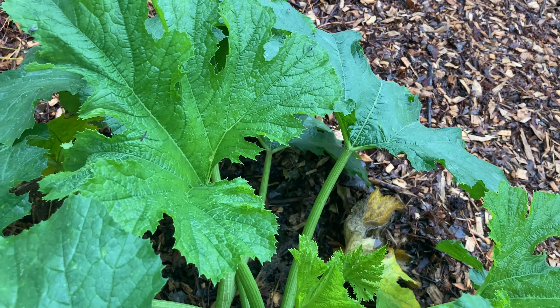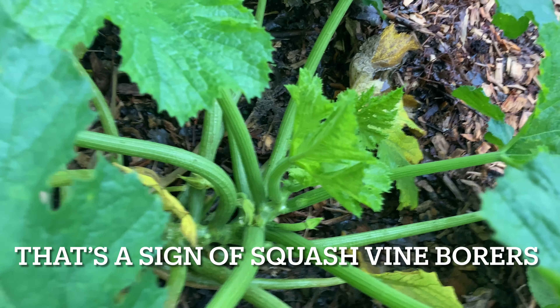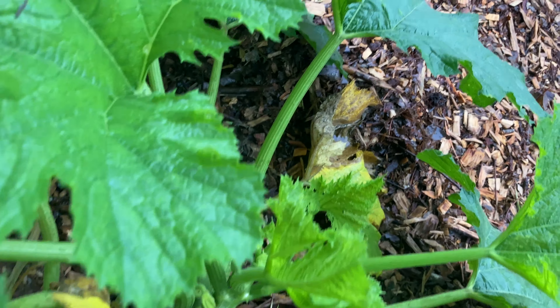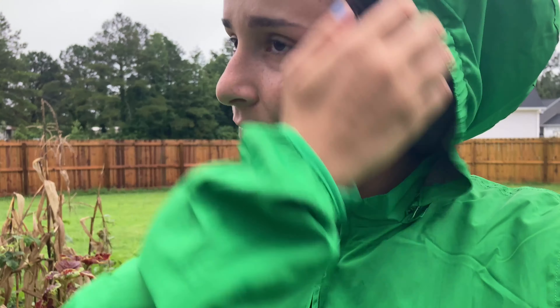But all the buds keep shriveling up. There's a little female flower down there — a female bud — it looks sad, and there's another one. Zucchinis and squashes in general don't self-pollinate; they have male and female flowers, so pollen from the male flower needs to go to the female flower in order for fruit to develop. I don't think it's happened with this one yet.